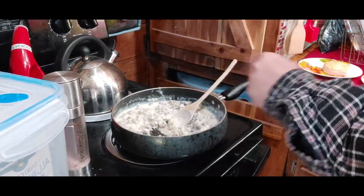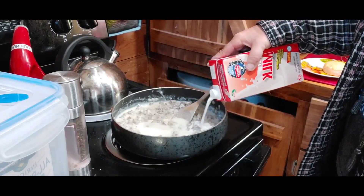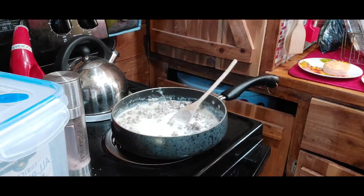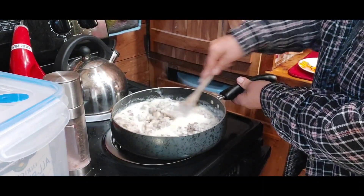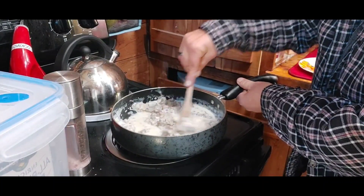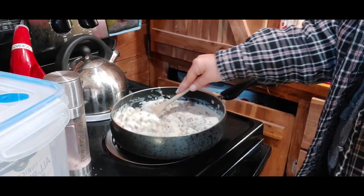It's almost too thick, so I'll add a little bit more milk — I probably won't need any more flour. Some people like it thinner, some people like it thicker. It kind of depends on your family.